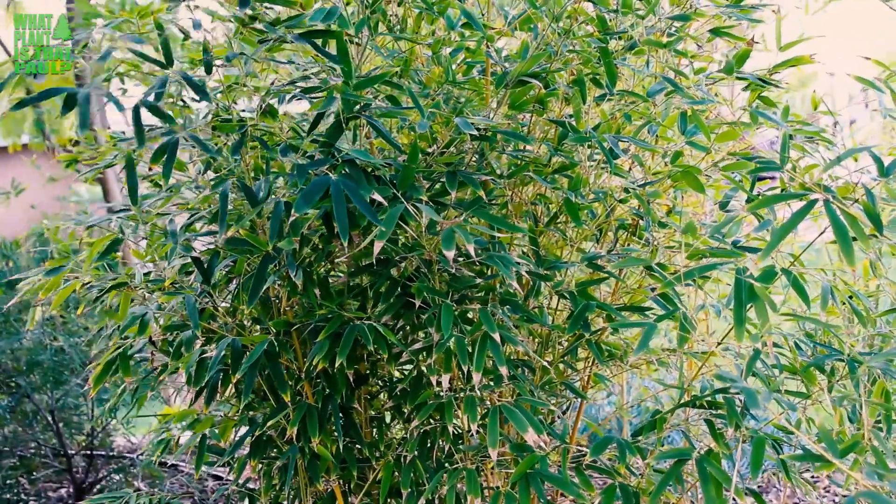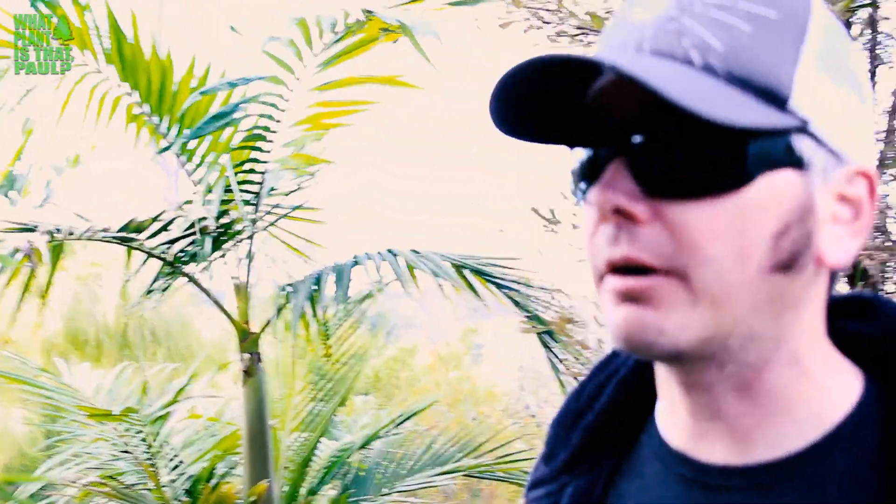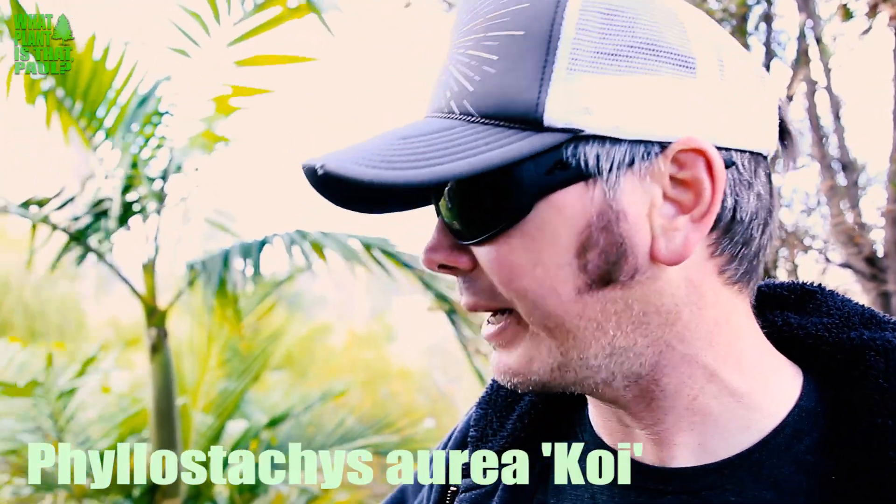Hey Paul, what's that plant? Well Scott, this is another bamboo. This is a Phyllostachys — Phyllostachys aurea koi.